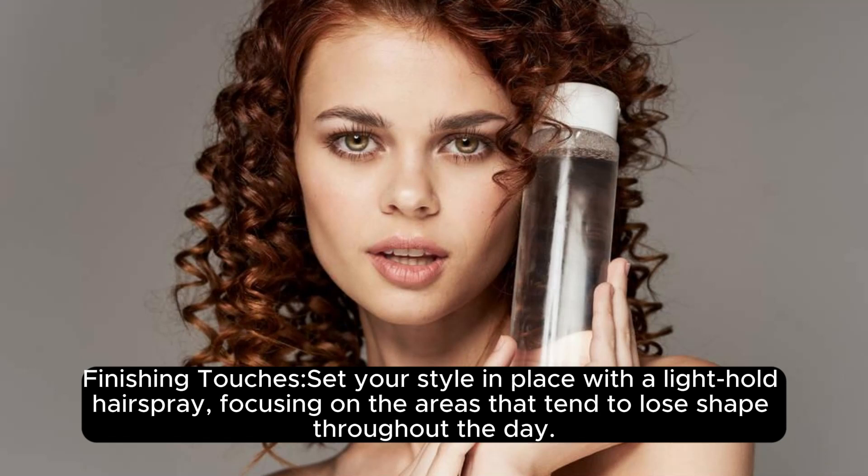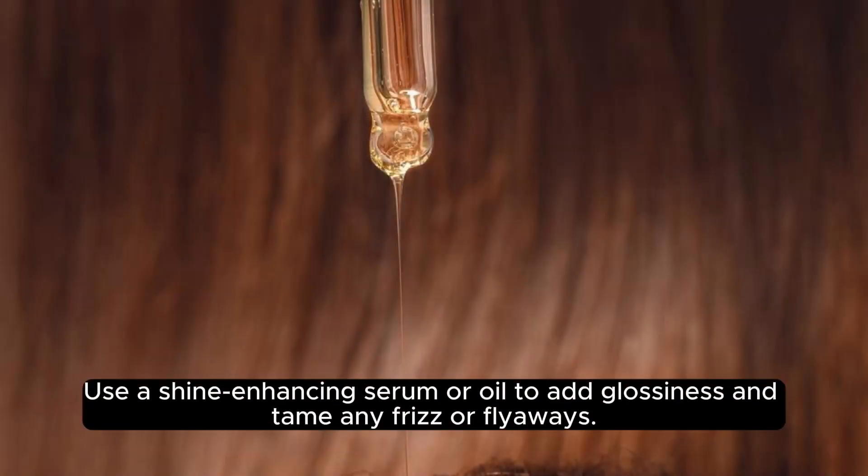Finishing Tips: Set your style in place with a light-hold hairspray, focusing on the areas that tend to lose shape throughout the day. Use a shine-enhancing serum or oil to add glossiness and tame any frizz or flyaways.